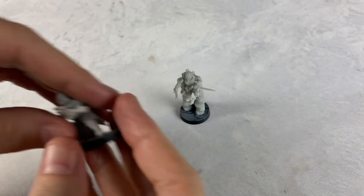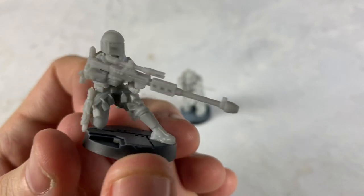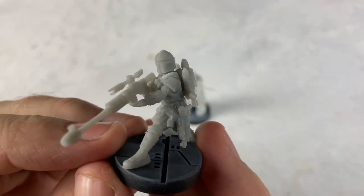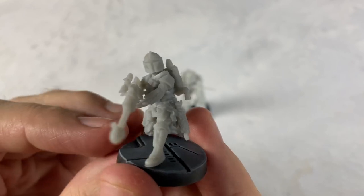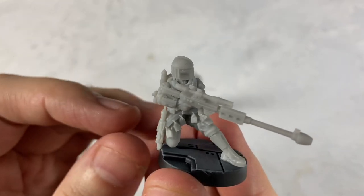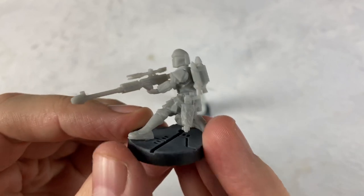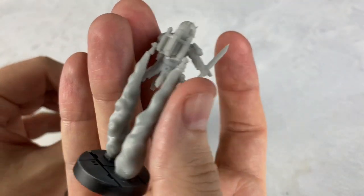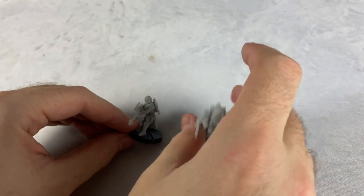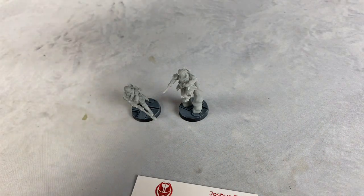A really cool thing about these guys — we're going to take another look at this sniper variant with a different helmet, different arms, different pose, and a really nice rifle. One of the amazing things about their design process is you basically get the body sculpt and you can put different backpacks, different heads, different arms, and different weapons — you can do all kinds of different things. There's so many different accessories.